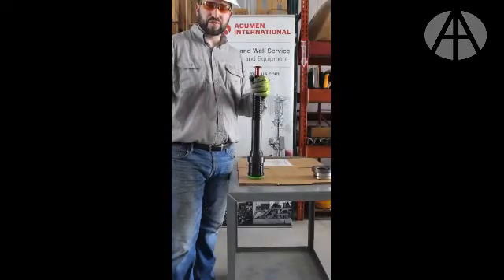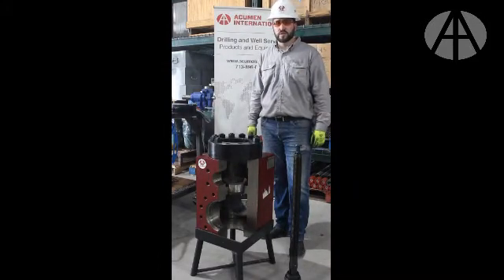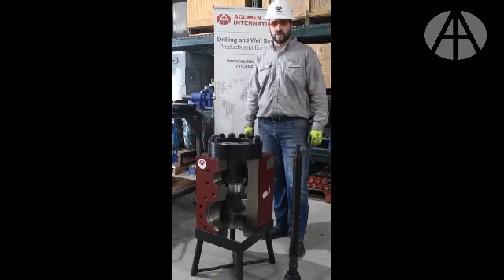Now we will demonstrate how to use the tool on a mud pump fluid head. Once you've properly inspected the tool and went over the major check points, it's time to operate the quick release valve seat puller.